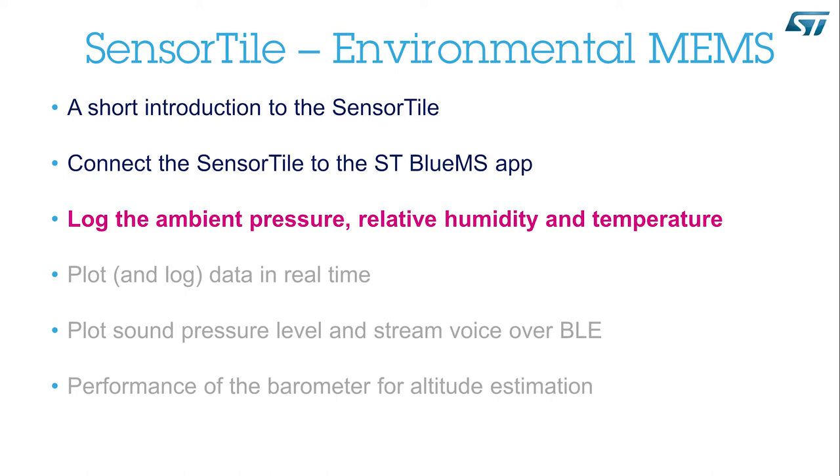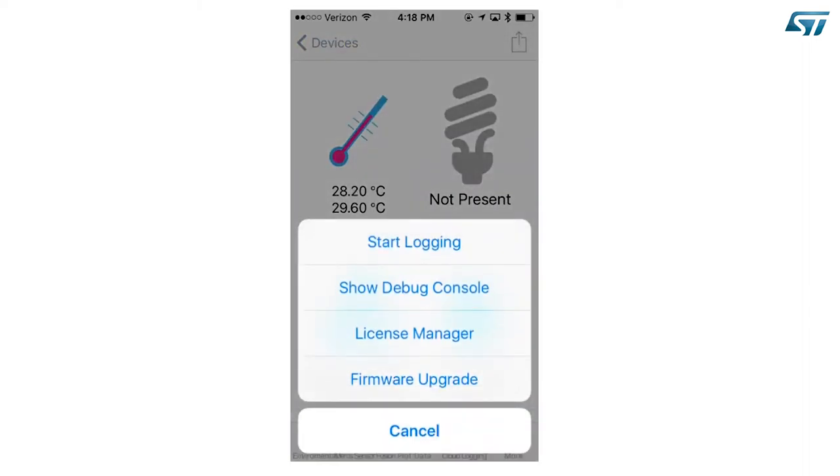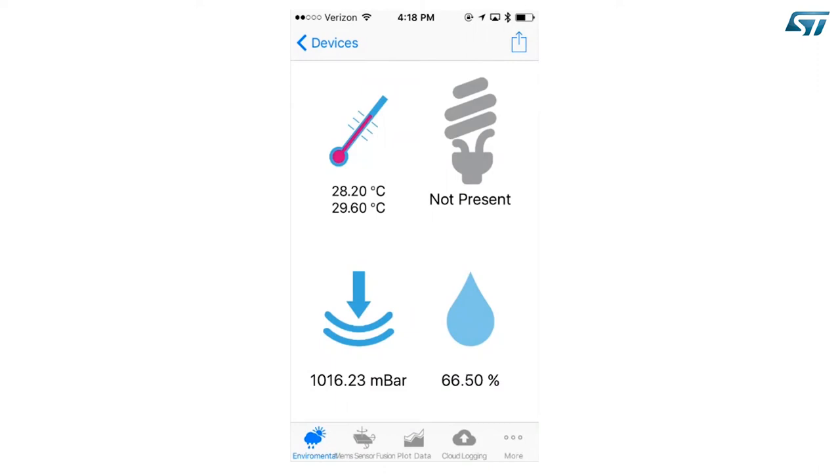Log the Ambient Pressure, Relative Humidity, and Temperature. In this screen, you can see the Ambient Temperature, Pressure, and Relative Humidity. If the SensorTile is assembled on its cradle board, there are two Ambient Temperatures: the first one is from the Humidity Sensor, and the second one is from the Pressure Sensor. Press the Share icon on the top right corner of the screen and a pop-up menu will appear. Select Start Logging. You can now blow some hot and humid air on the device to see variations in temperature and humidity, or move the device up and down to see variations in ambient pressure. Press the Share icon again and select Stop Logging.